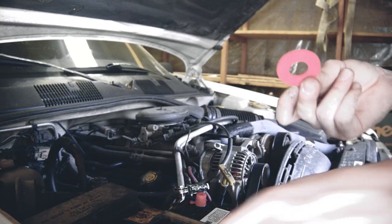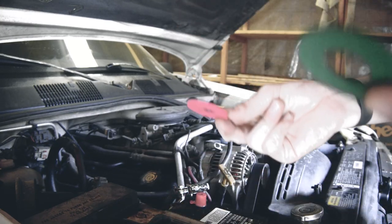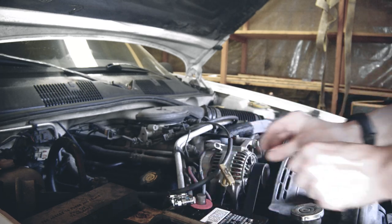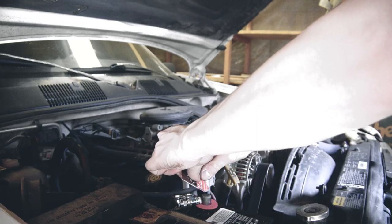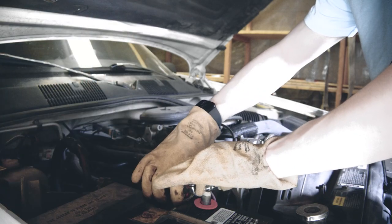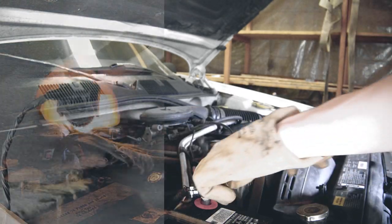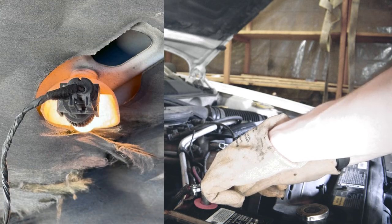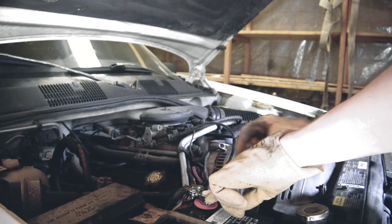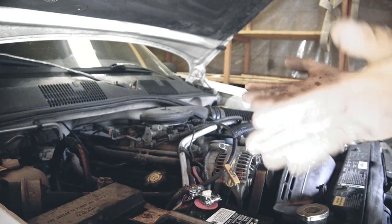I'm going to put some of these on there to grease them up and prevent corrosion. There's a lot of voltage here, some electricity — make sure you wear rubber gloves.